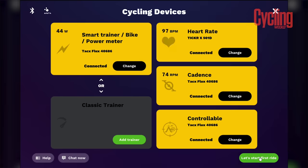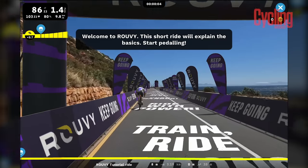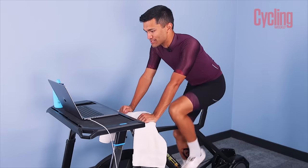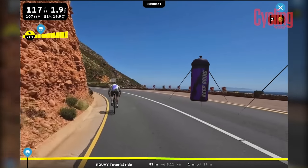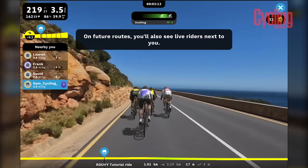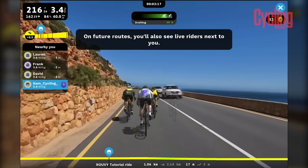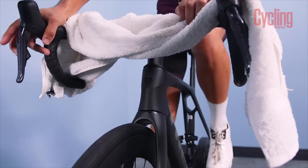Before you get going, Rouvy gives you an introductory ride to learn the basics — it's quite short, so it should be fairly easy. What's striking me first is that these graphics are quite impressive. What's really impressive is that it's showing me how to draft, and as I get closer to the rider in front, it gives me a graphic showing how many watts I'm saving — up to 50 watts. And you can actually feel it change on the trainer as well. This is awesome.